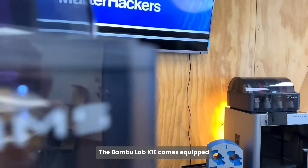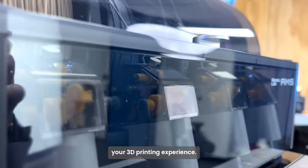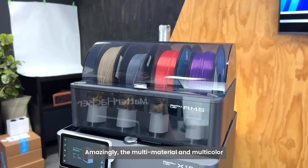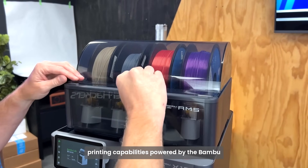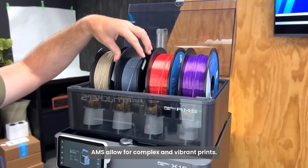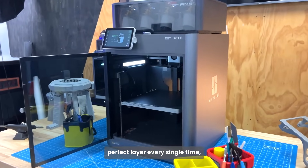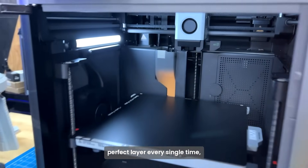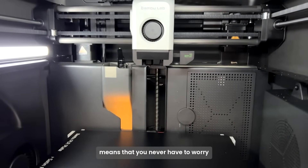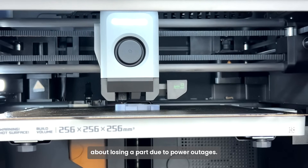The BambooLab X1e comes equipped with a host of additional features to enhance your 3D printing experience. The multi-material and multi-color printing capabilities powered by the Bamboo AMS allow for complex and vibrant prints. The dual automatic bed leveling ensures a perfect first layer every single time, and the power loss recovery means you never have to worry about losing a part due to power outages.